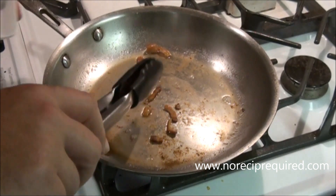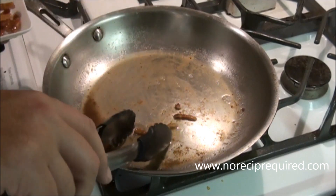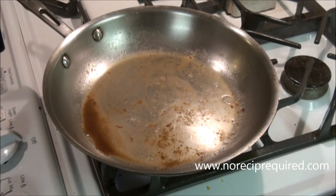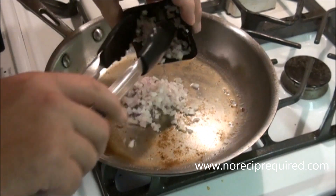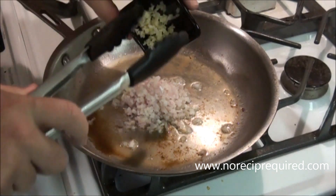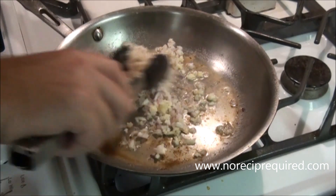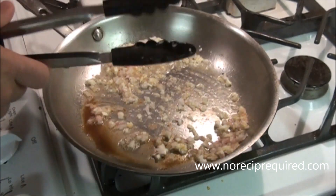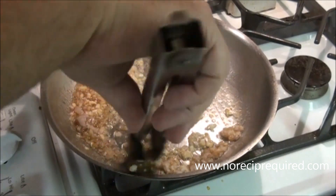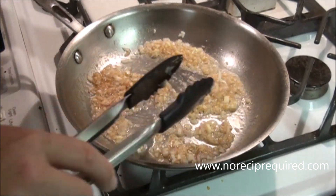For our orzo risotto, I just sautéed off a little bit of bacon — little bacon lardons. I've got those in my pan. I'm going to remove those and add them back at the end, but I definitely want the pan drippings in there. I've got a shallot diced along with a garlic clove diced — this one was pretty big, so maybe use a couple garlic cloves. I'm going to put those in over medium heat. Bacon's got a little bit of salt in it, so I'm probably not going to add salt just yet. I'll wait and taste it. I'm going to let these just soften up and then we're going to add our orzo.